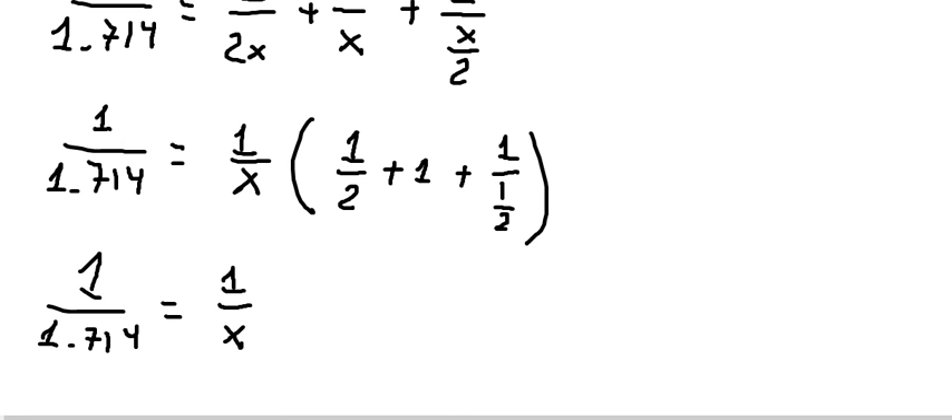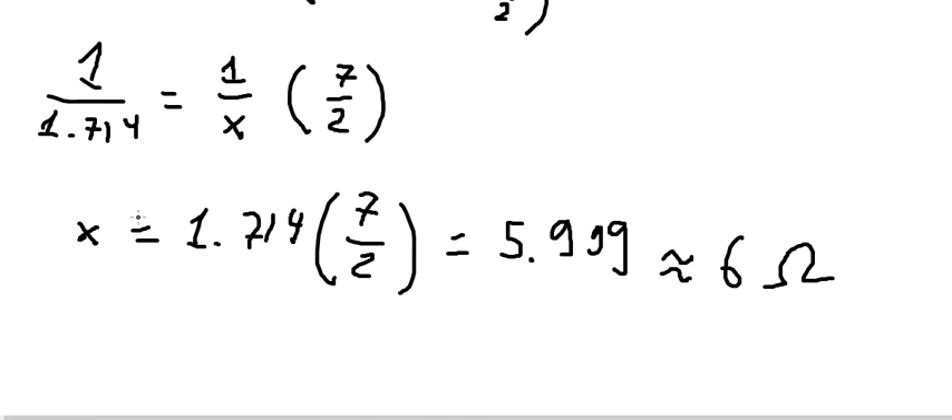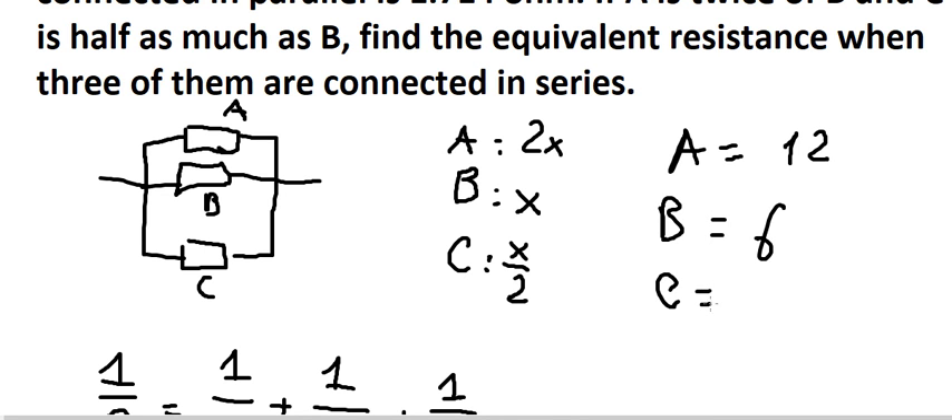So we have 1 over 2 plus 1 plus 1 over (1 over 2). We calculate this and you get 5.999, which is approximately 6 ohms. So x represents B. So A equals 2 multiplied by 6, which gives 12. B is 6. C is 6 divided by 2, which gives 3.